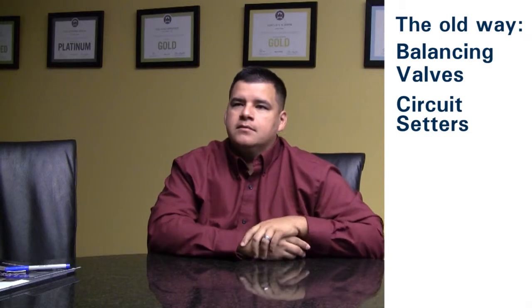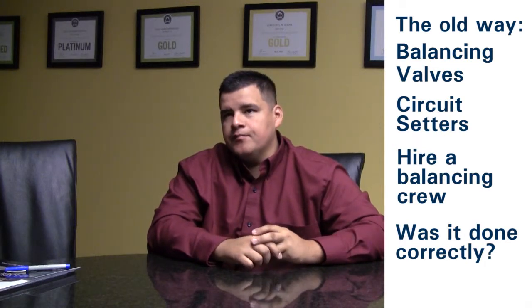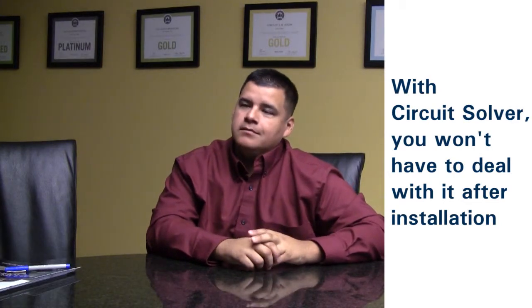We would use balancing valves to balance our system, or circuit setters also, which I believe is a type of balancing valve. We would have to get a test and balancing guy to go out and actually do the balancing for us, which sometimes happened and sometimes didn't, even though we had it in our plan. With this method, no one has to go and deal with it after it's installed.